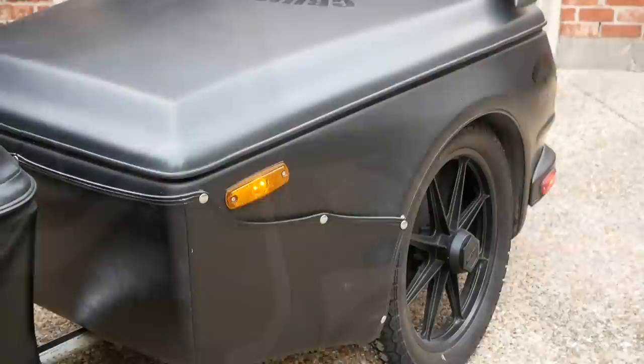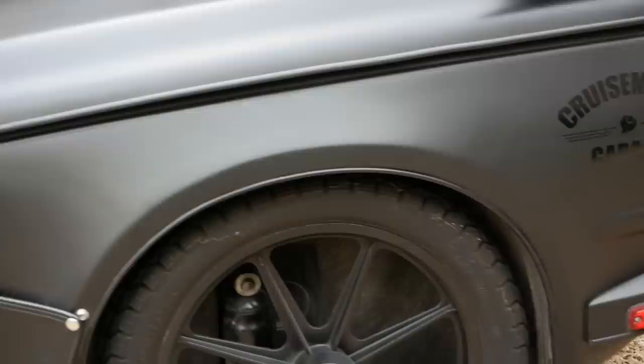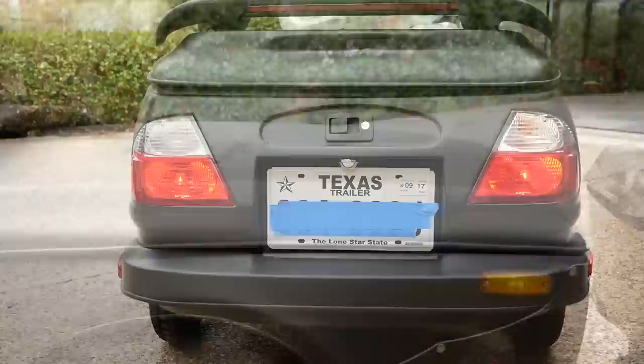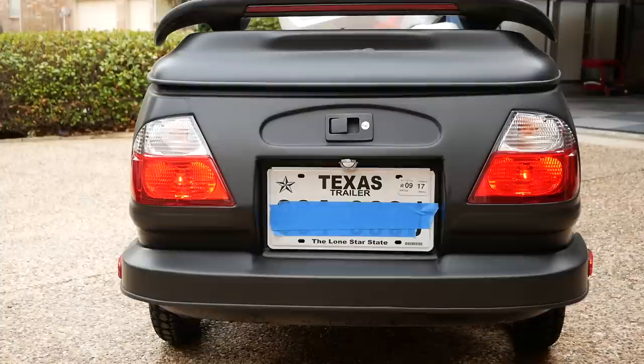The first thing we want to do is check these running lights all the way around. There's two on the left and two on the right — the yellow one and the red one. The tail lights should also be illuminated when the bike is turned on, and you can see they're working. Both running lights on the right side are working as well. Now we can check the brake lights and the turn signals — check with the foot brake and the hand brake — and then check the left turn signal and the right turn signal.